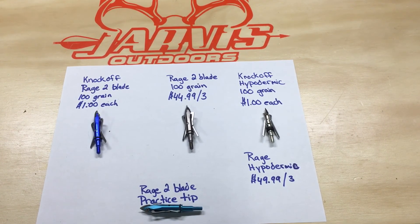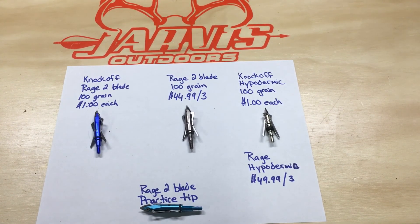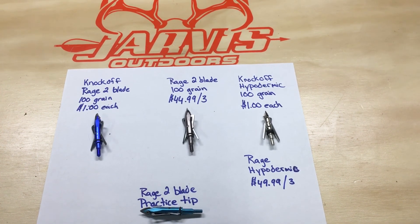I hope to get them out next year — they'll be on all my arrows in my quiver, and hopefully I'll have some success with them. I just wanted to bring that to you guys; maybe you can use it to your advantage, or maybe you've already tried them and had luck with them. Let me know what you think, leave a comment below, and we'll keep in touch. Thanks.